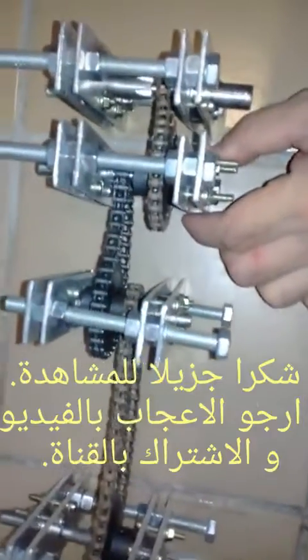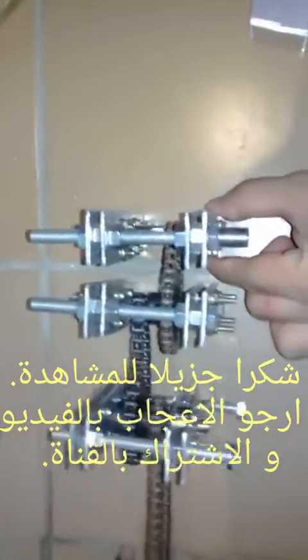I'm still wondering how I will attach all these brackets to the frame, but I know that I will find a way to manage that.